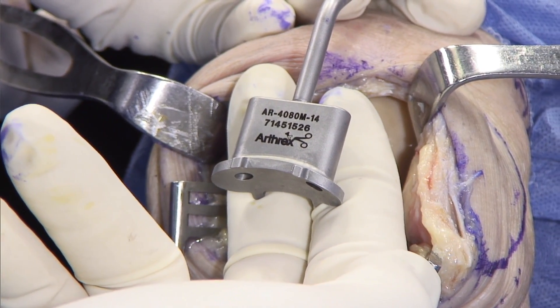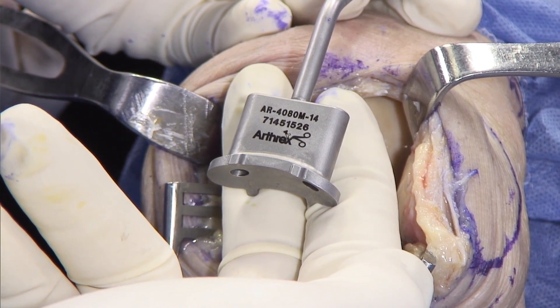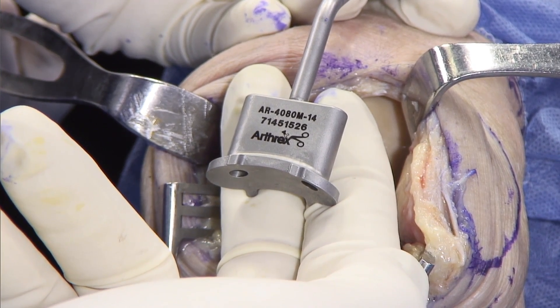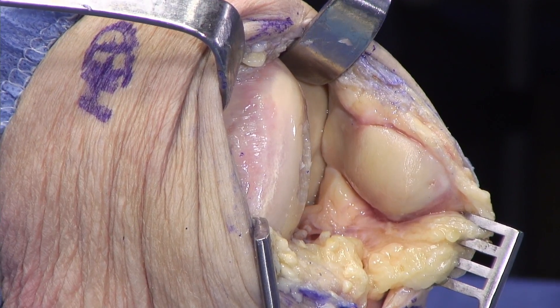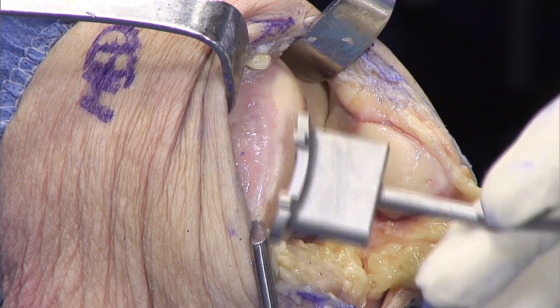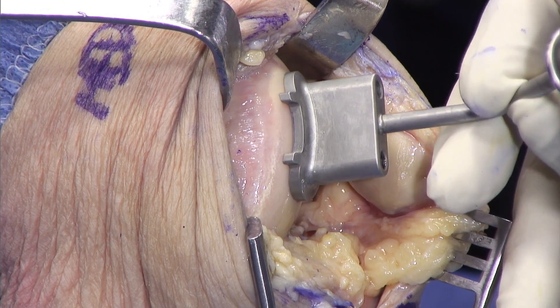Within each of the sizes — small, medium, large, and extra large — you have several choices for additional width changes and a little bit of length change, but mostly it's a width change. You can see the size of the defect here we're trying to cover, and you can see that this will cover it very nicely.